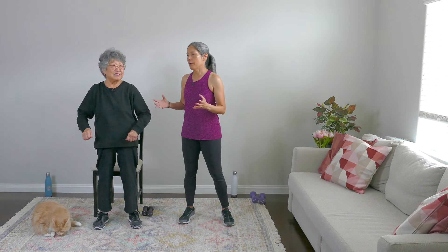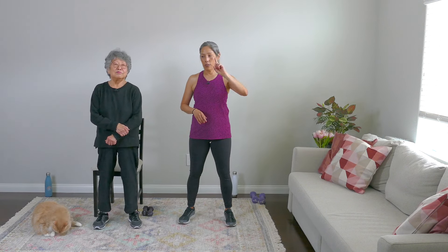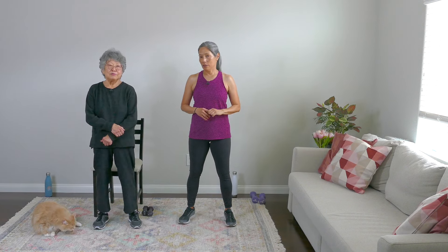Now here's the format. We're going to be doing two sets of three exercises. We're going to do one set up and then go down — a total of 12 rounds of arm workout. And upper body, we'll be working our shoulders as well.